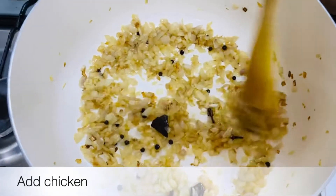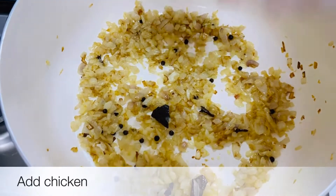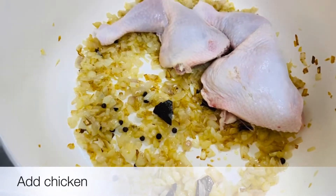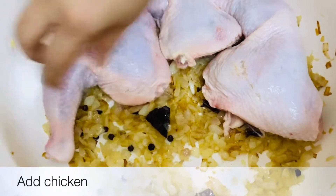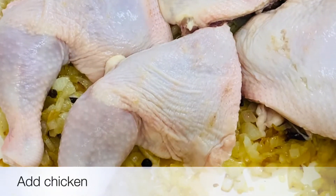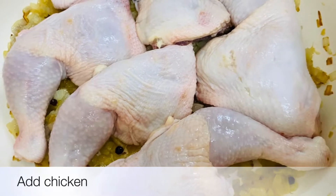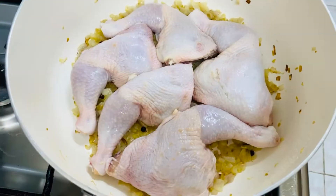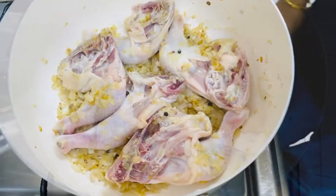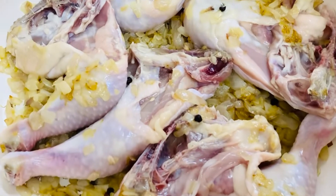This is the best way to cook the chicken pieces. I am going to cook this chicken for 2-3 minutes until it gets a small color.